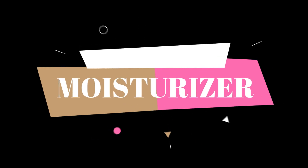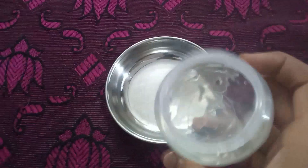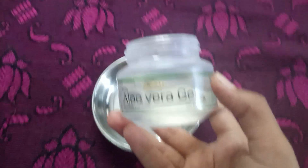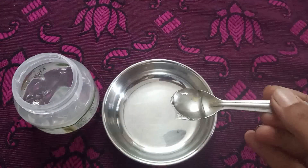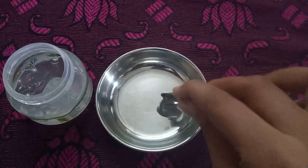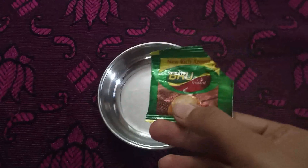We will mix the lotion and store the powder. This is a moisturizer. We wash the face. The skin can be dry and have wrinkles, that is why we use the moisturizer. We use a mild cosmetic moisturizer. We add 1 spoon of aloe vera gel.